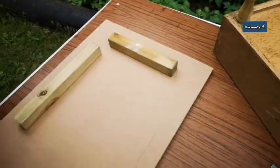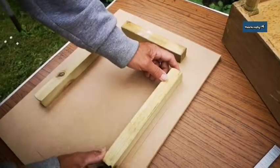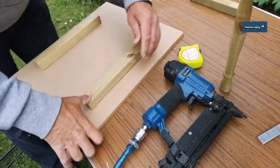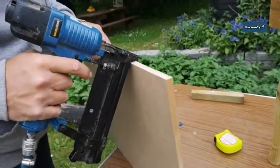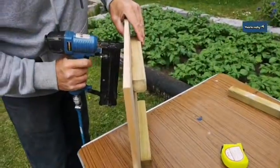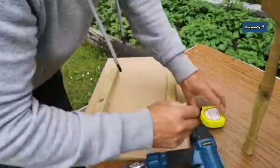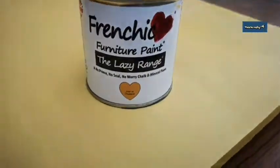Now he's making the table top, batting in the back and working out the dimensions for the batting so that the table top doesn't move about. There's a little drawer inside and we're going to put it on hinges, but we decided this was probably the best way.